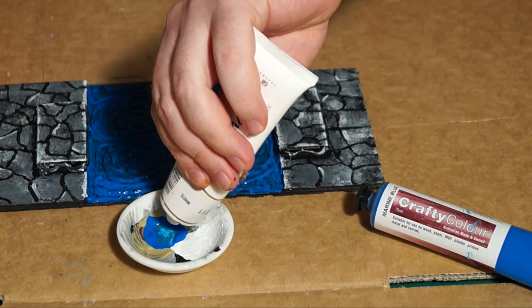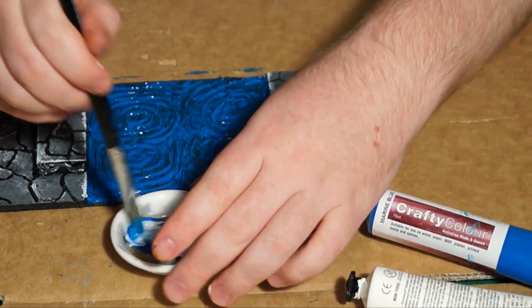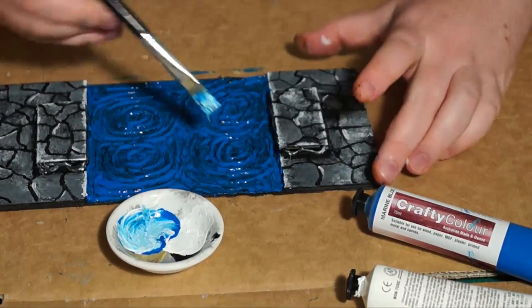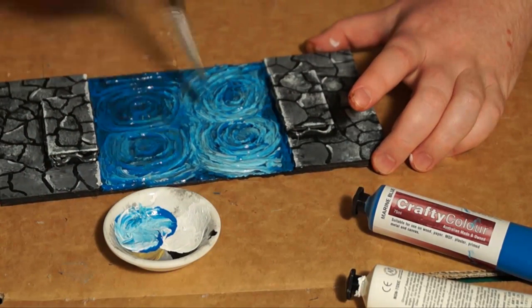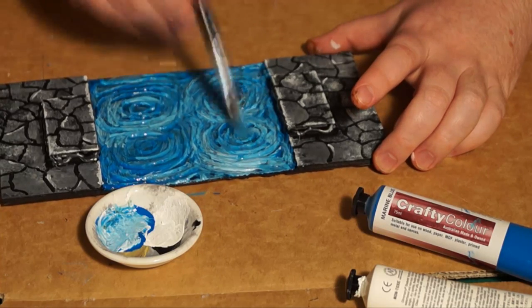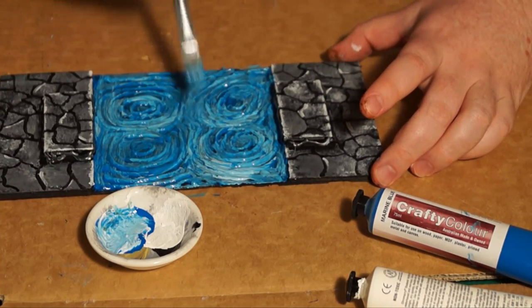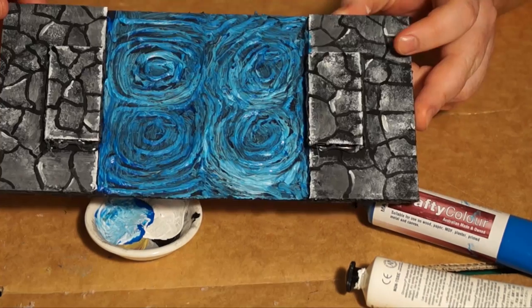So then, into the blue again, we're going to mix some white — mix it up with your brush — and then go over while the others are still wet and start to swirl it around, just to get a swirl look in the water. We will go over this again, so it doesn't need to be a hundred percent perfect. It's just to get the effect going.